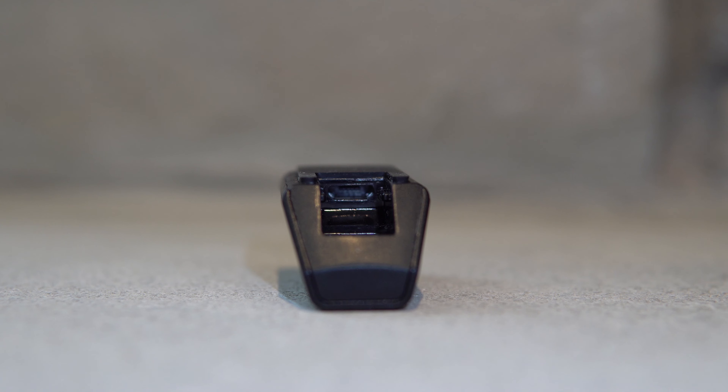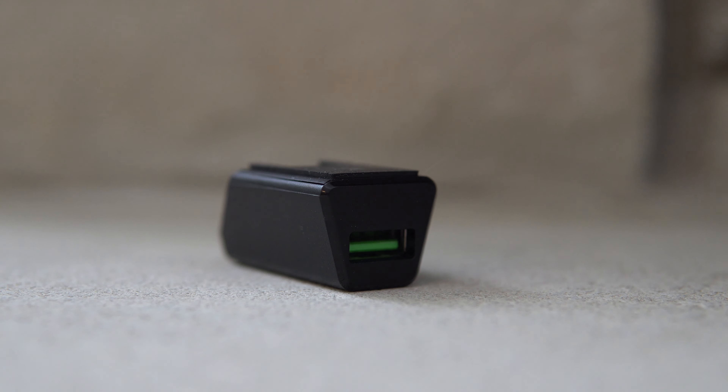There is also a female micro-USB to USB Type-A adapter included in the box, which allows you to use the cord as a USB extension cable when the mouse isn't plugged in. Personally, I make use of it a lot because my phone is constantly dying at my desk, so I can just switch between charging my mouse or plugging my phone into the adapter.